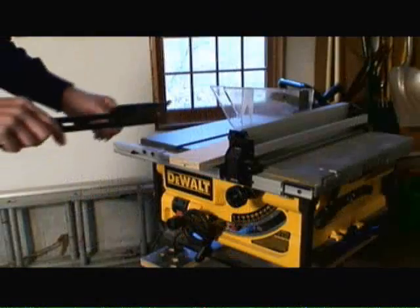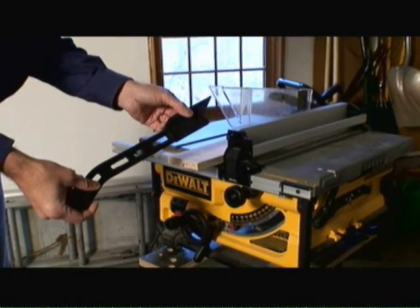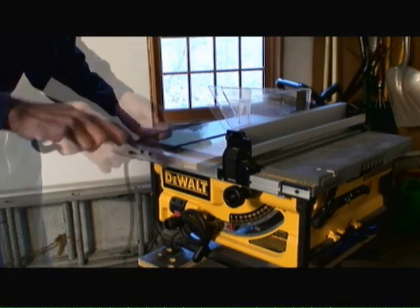However, it is a dangerous tool, so there are a number of precautions you should take whenever using a table saw. First, always use a push tool — either what comes with the table saw itself or a small piece of wood — to push small pieces of lumber through the table saw. This way you avoid losing a finger.